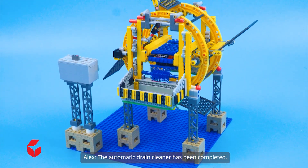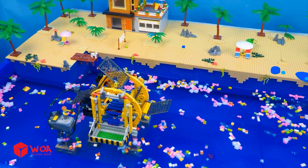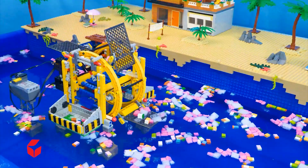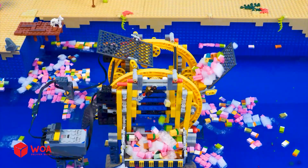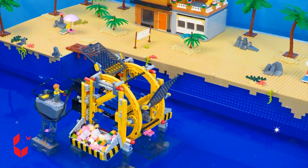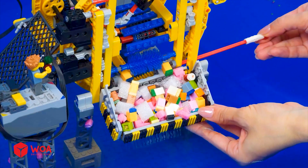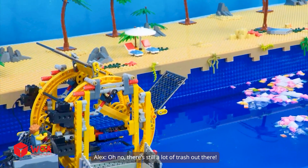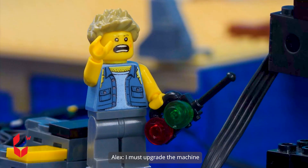The automatic drain cleaner has been completed. Let's begin to see cleanup. Great job! Oh no, there's still a lot of trash out there.